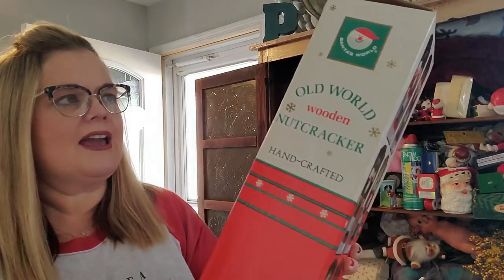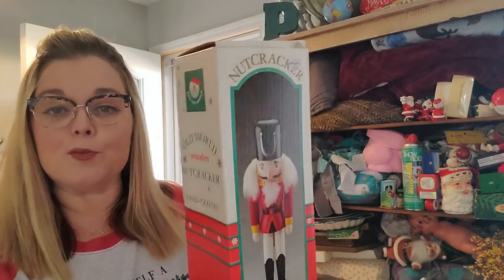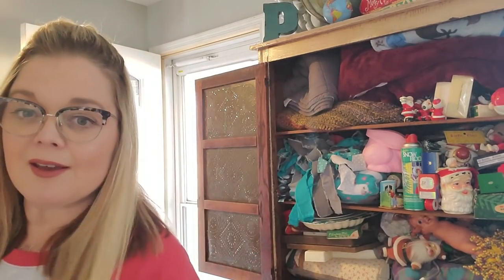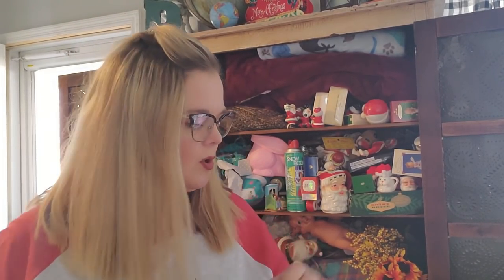Dad also picked up a nutcracker. This is from Santa World and I believe — I don't think that he's broken. Actually, he is broken. His foot's broken off, so he is part of the cool club of broken nutcrackers. He will go in some of my display. Okay, the lighting is probably not the best, but I'll try to make it work.